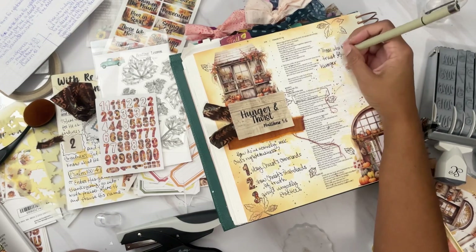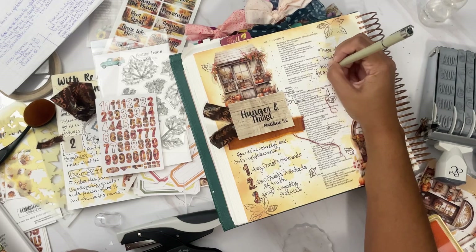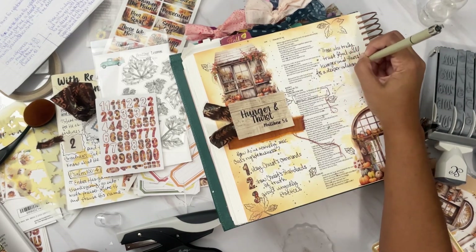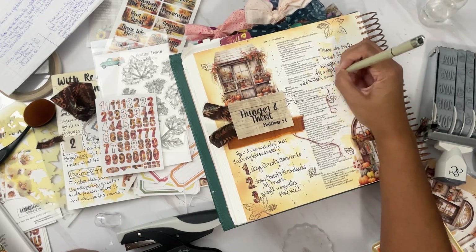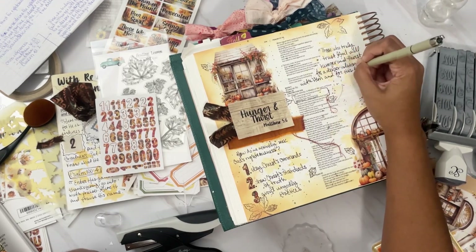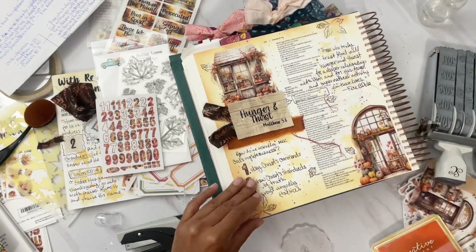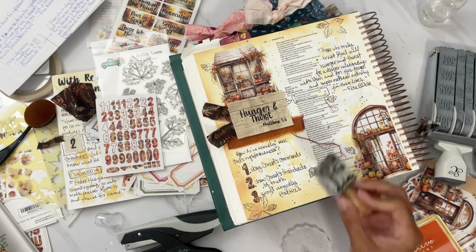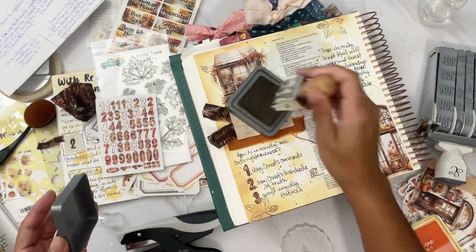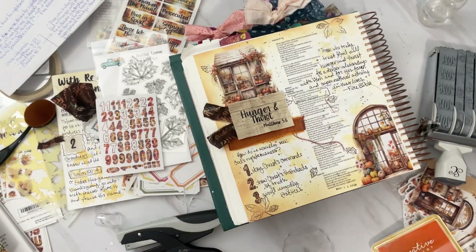We're writing a quote: 'Those who truly trust God will hunger and thirst for a deeper relationship with him, and for his favor and supernatural activities in their lives.' And the quote is by the Fire Bible. Now we are getting our stamp and dating the date of this page.